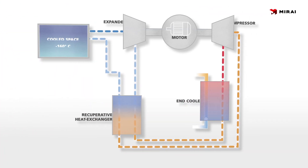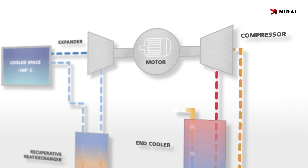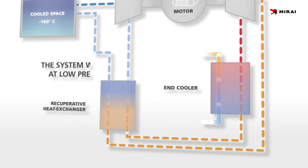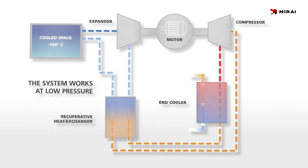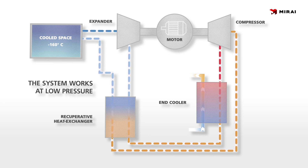In this simple scheme you can see the movement of air through the system and how the cooling is achieved. Air is heated during compression and cooled through a series of heat exchanges, and then expanded to reach ultra-low temperatures. By repeating this cycle of compression, cooling, and expansion, we can achieve temperatures down to minus 160 degrees Celsius.